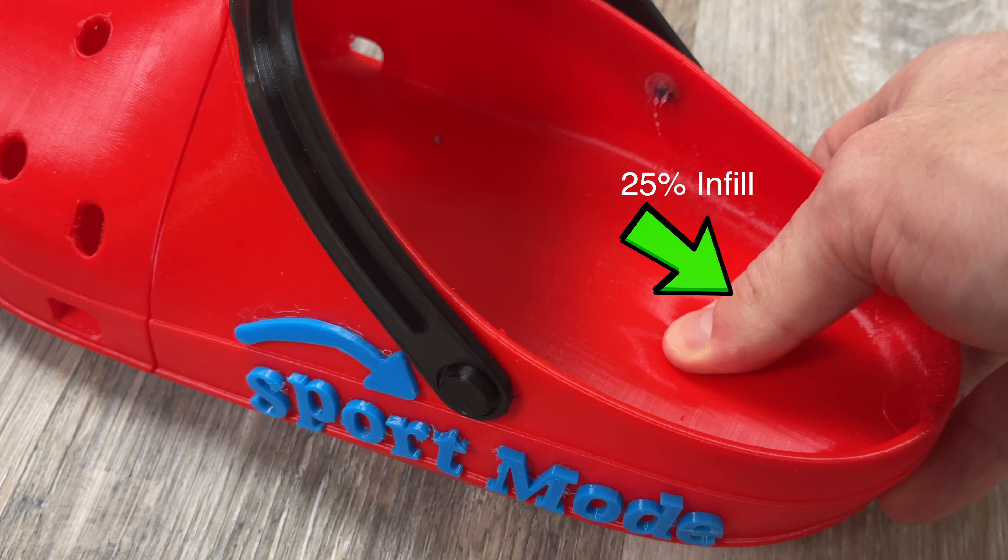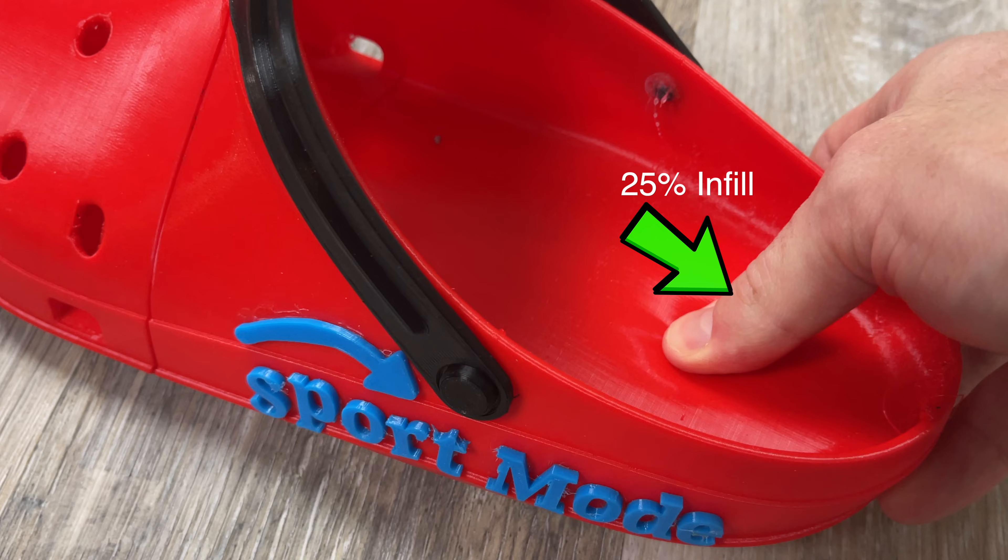I don't actually have a pair of the originals here with me, so I'm using basically a rough idea of what they look like in my head as well as some Google images. I'm going to design these in Fusion 360 and then 3D print them from this flexible material starting now.